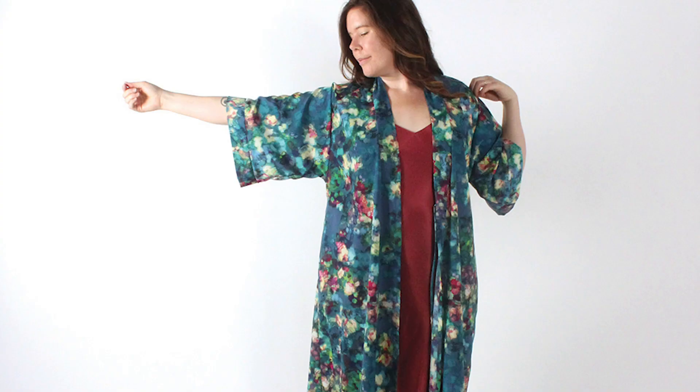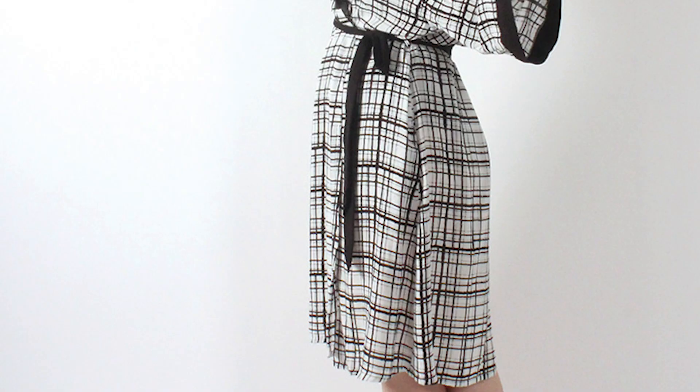Next up we have the Suki Robe by Helen's Closet Patterns. This luxurious and comfortable robe is perfect for everyday use, whether you make it out of cotton, linen, rayon, or silk. I think that whoever you make this robe for is going to cherish it for years to come.